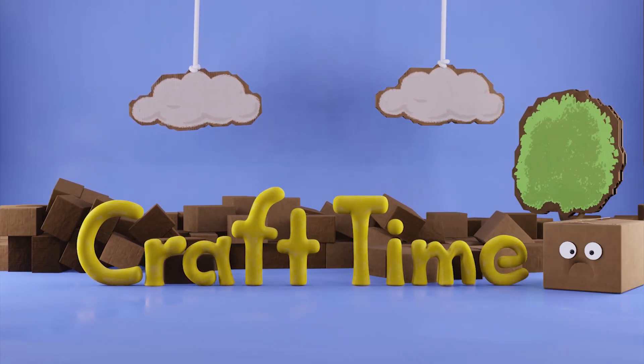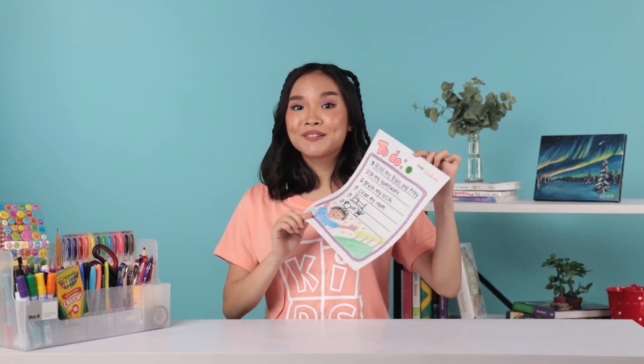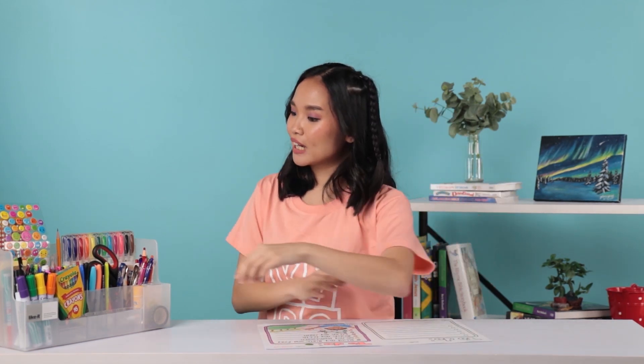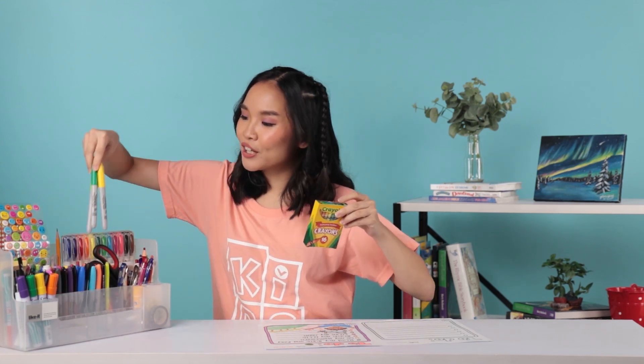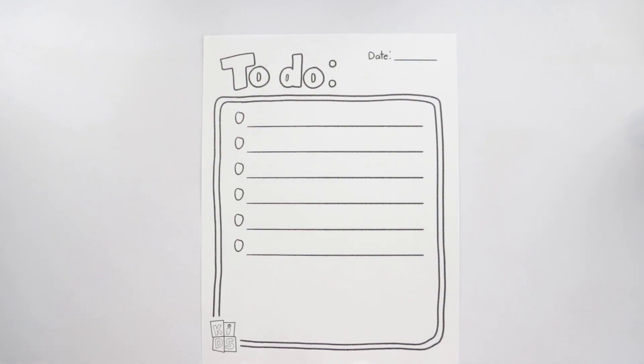It's craft time! Hey crafty kids, it's me, Teacher Safiya. I'm so excited to spend time with you and create amazing things again. Are you excited too? Today we are making this to-do list craft. To do this, we need a to-do list template, coloring materials like crayons and markers, and other craft materials like some stickers. Let's get crafting!